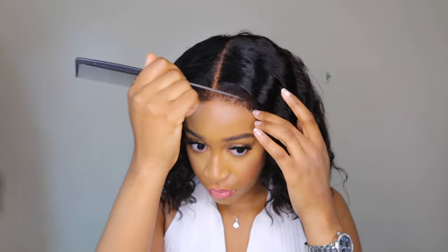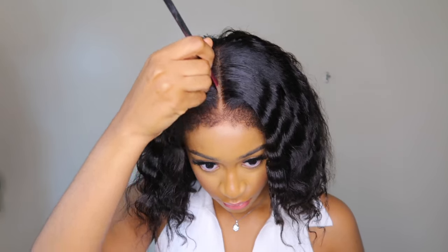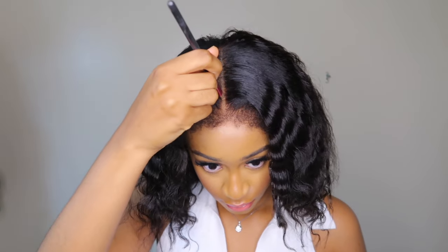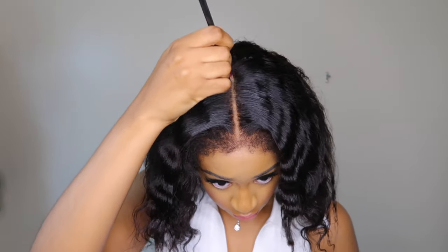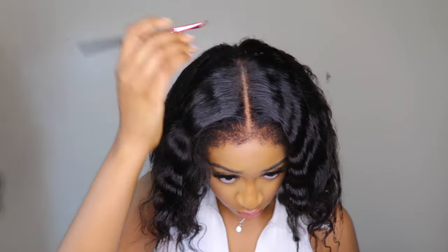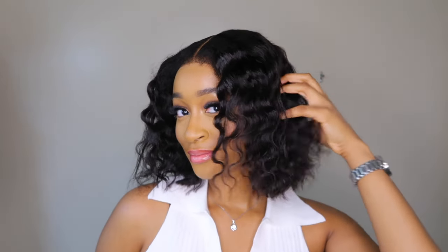This unit also comes pre-plucked — they did a great job with plucking; it looks so natural. I used my powder to define the parting space. I went a little overboard since I'm used to a wide parting because my hair strands are pretty thin, but you can absolutely make yours thinner.